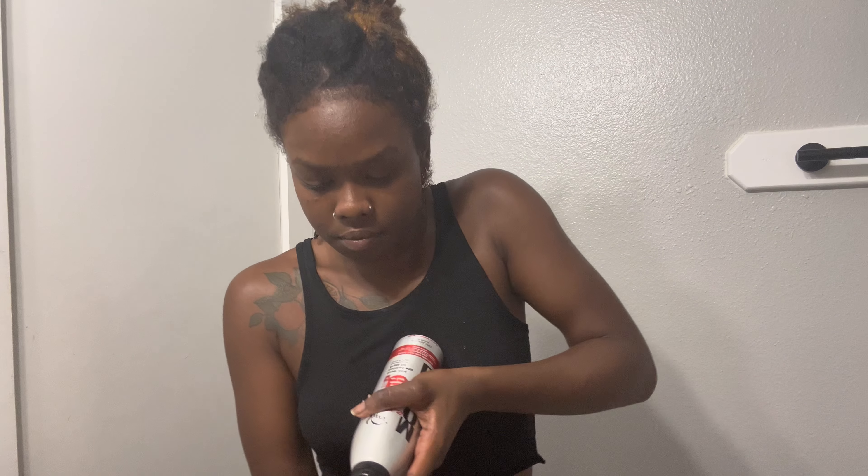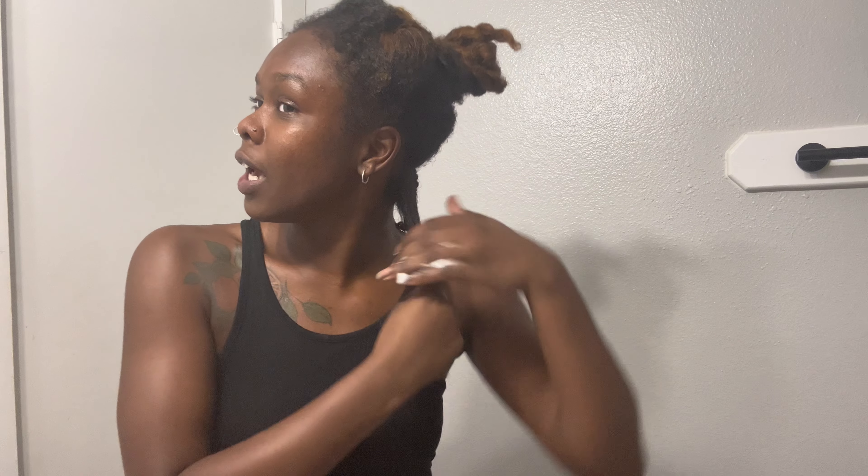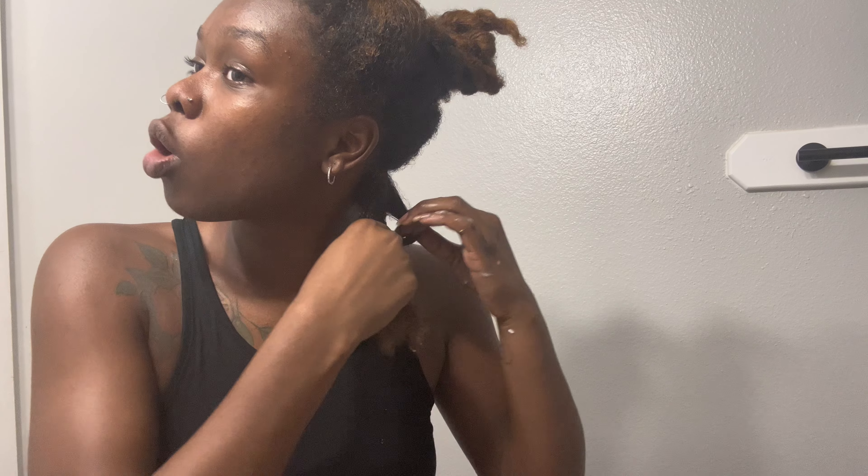I'm about to show y'all a trick on how to get the perfect twist out. What's up YouTube, it's been a long time. I decided to make this video — this is going to be a twist out tutorial. I'm going to show you how — I don't know if this is going to be the perfect twist out because I'm trying new stuff, but let's try this together.